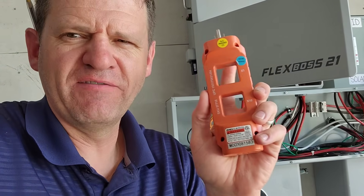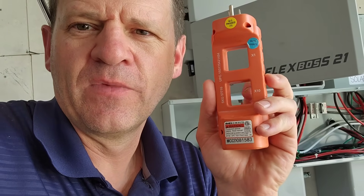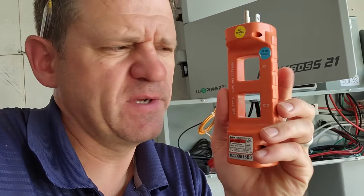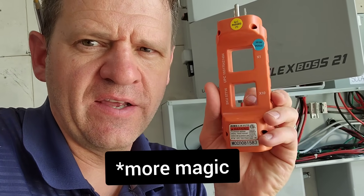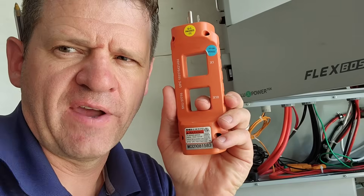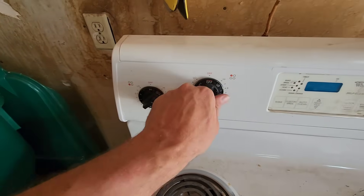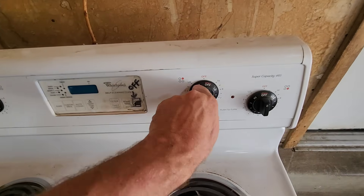I had a little rookie mistake here — I haven't used this clamp meter in a while. If you clamp right on the conductor itself you get more precision; there must be more windings on that side and you get 10 times the amount of current reading. I was clamping at the wrong point, so instead of reading 29 amps I was reading 289 amps.